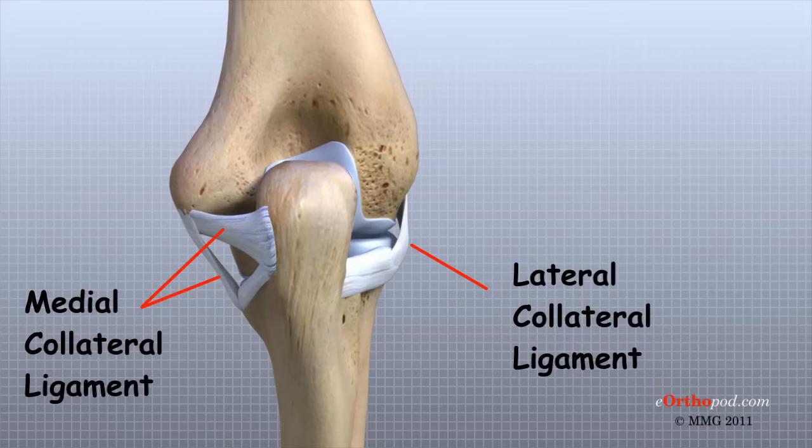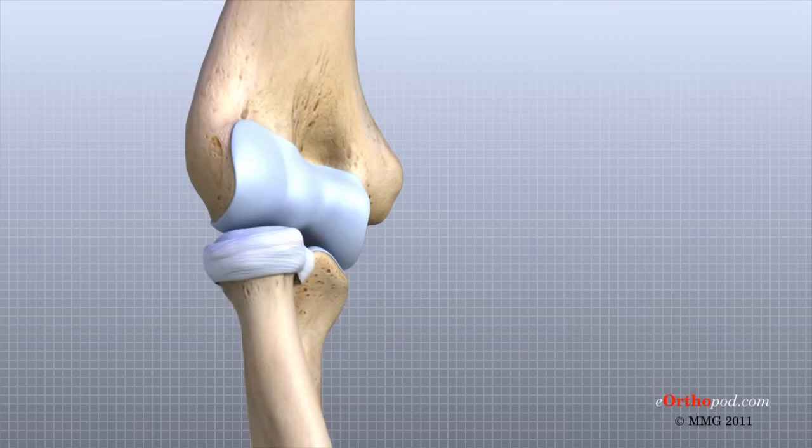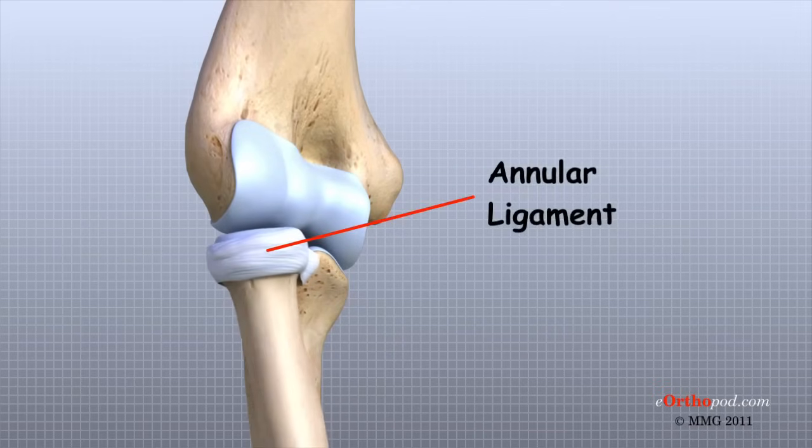These ligaments are the main source of stability for the elbow. They can be torn when there is an injury or dislocation to the elbow. If they do not heal correctly, the elbow can be too loose or unstable. Another important ligament for elbow function is the annular ligament. This ligament wraps around the radial head and holds it tight against the ulna. The word annular means ring-shaped, and the annular ligament forms a ring around the radial head as it holds it in place. This ligament can be torn when the entire elbow or just the radial head is dislocated.